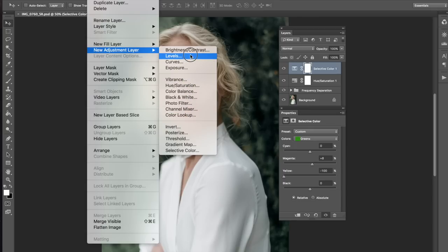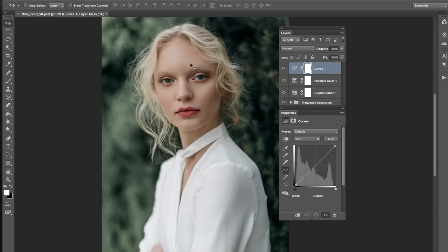Now let's try to do a curves layer on here and see what happens. I don't like this — it makes it look like that. So I'm going to try to do something a little bit more, something different. And then I end up doing the same thing as I always do. I'm just joking.